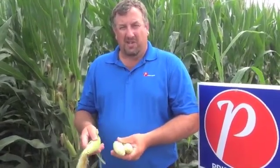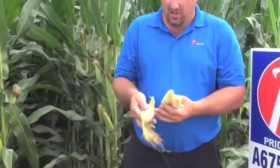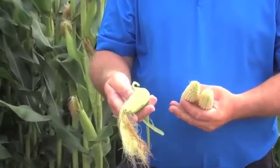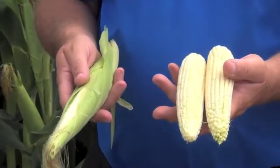Most varieties are the majority of the way through pollination, so we can start to assess relative maturity amongst hybrids. For us at Pride Seeds, it's a confirmation of our maturity ratings and a chance to evaluate against competitor product. I took a random sampling of ears — the one on your left is about halfway through pollination, with a few brown silks but also quite a few silks still attached to the kernel. That's one of the later hybrids in this plot.